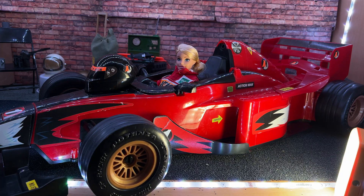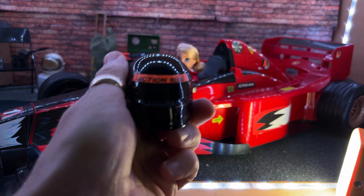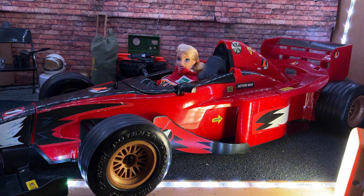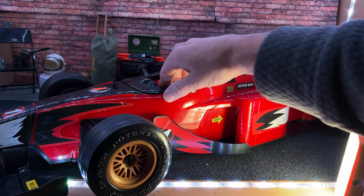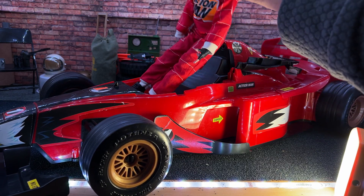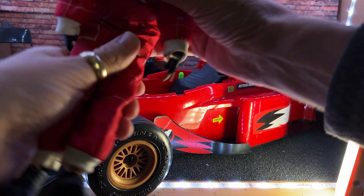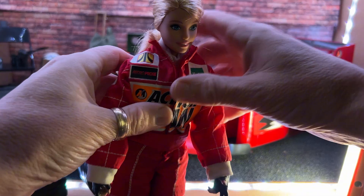I'm going to give you a quick review of this. Apparently it's supposed to have engine noises and all sorts of other stuff. When you buy the pack you get the helmet with the car. I don't think you get it with the outfit, but what you do get with the outfit is a baseball cap — I didn't get that with this, so it was almost there.